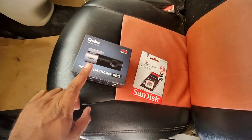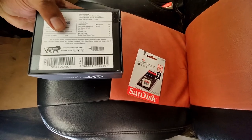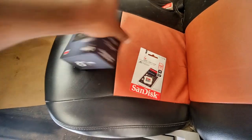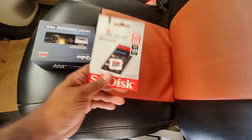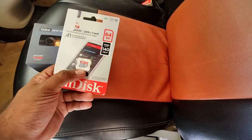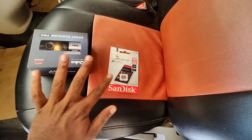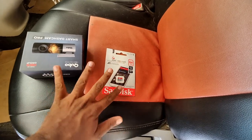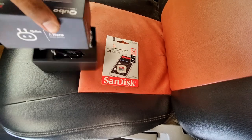I got this from Amazon. It is written on the MRP for 5,990 but we all know it is not MRP — I got it for 3,690. And this comes with a 64GB card, so the total is around 4,200.